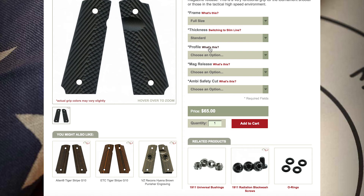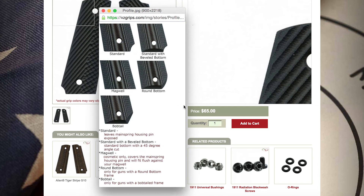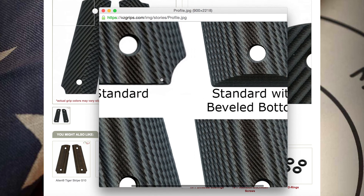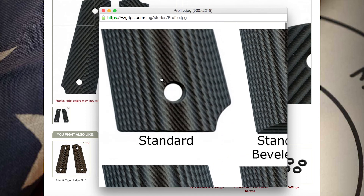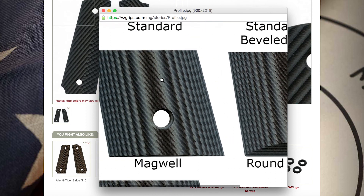The third drop down bar will ask you about the profile of your new grips. This really just means what you would like the bottom of your grips to look like. Certain frames require a certain profile cut such as a bobtail or round bottom, while standard 1911s can be outfitted with either a standard profile, a beveled bottom, or a magwell bottom.